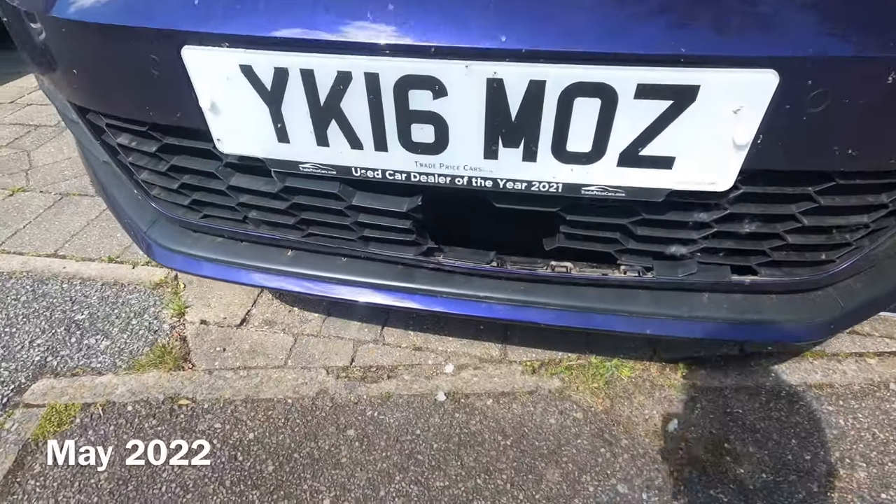Welcome back to the second episode of the Not an R series. We've had a bit of a mishap in the Scirocco — I was driving along doing about 60-70 miles an hour on a dual carriageway and a pigeon came straight down in front of me. Nothing I could do; I had someone on my left and someone behind me. It's eaten through the front grill, but thankfully the radiator is fine. So it's just replacing the grill. I'm going to remove the bumper and change the lower center grill — let's get to it.